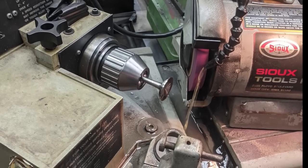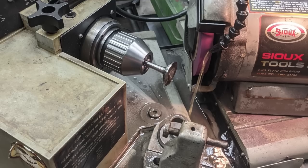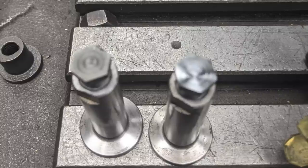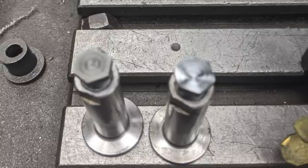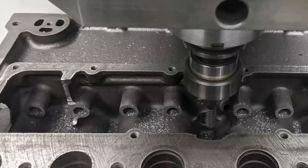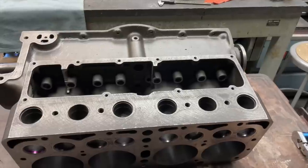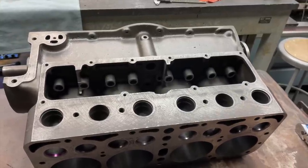Even if the valves are new we always go in and face them — no matter what it is we do — and this machine is set up so nice it does a perfect job. One thing about these Model A blocks that's kind of a bummer is adjusting the valves. These new tappets are really nice because you don't have that lock nut involved, but the bummer is they drop below the boss in the block. So we said why not just machine that off about 200 thousandths, make our life easy — and it worked out great.